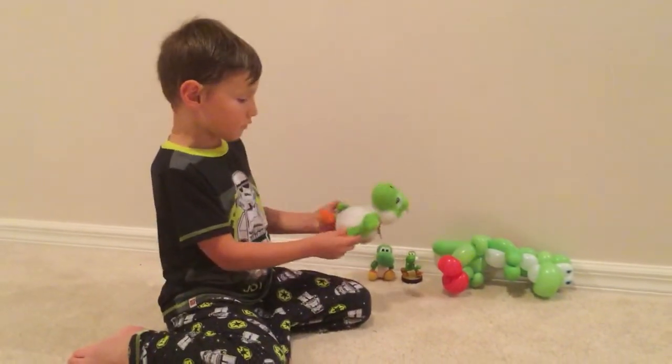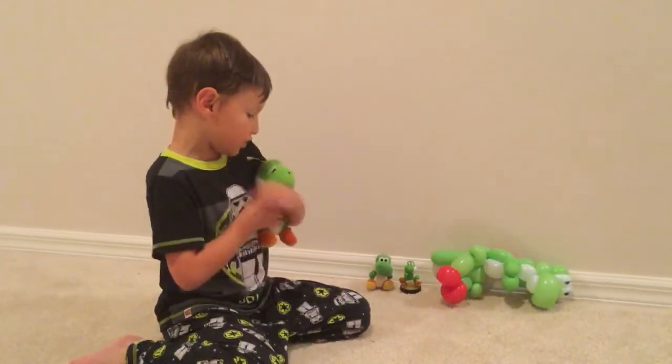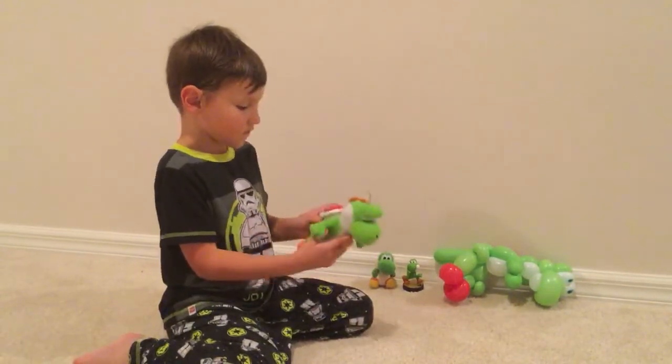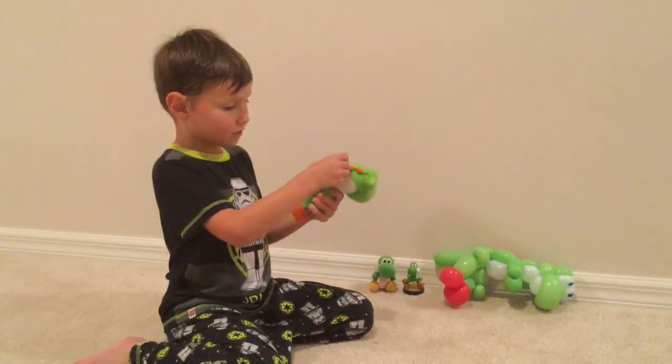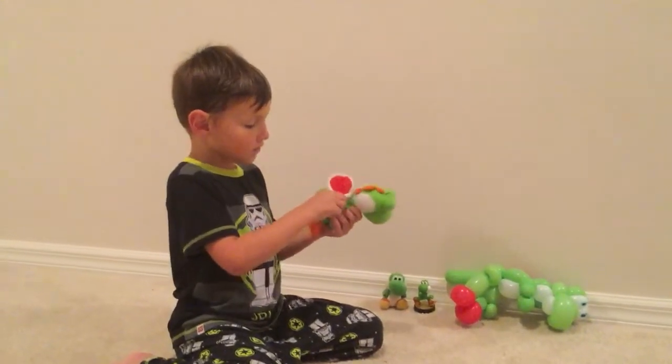It's basically like the other one. And then finally, we have my actual Yoshi plush. He actually has a zipper on his back, so I have a pouch to store my stuff in. So yeah, that's good.